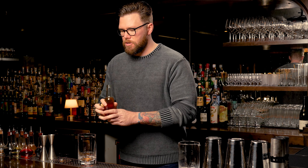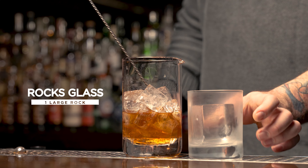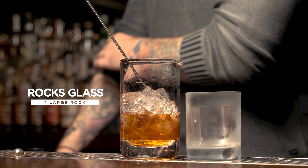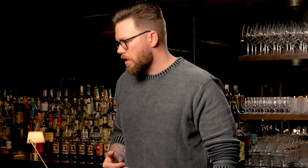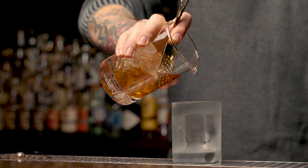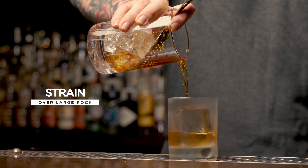The ice we use at the cocktail bar is a lot bigger, so it melts a lot slower. What we're really looking for is a cold mixing glass with some proper dilution. Then grab your cocktail glass with one large rock — the large rock helps prevent the cocktail from diluting even more, focusing more on just keeping the cocktail cold. Go ahead and strain into your cocktail glass over the large rock.